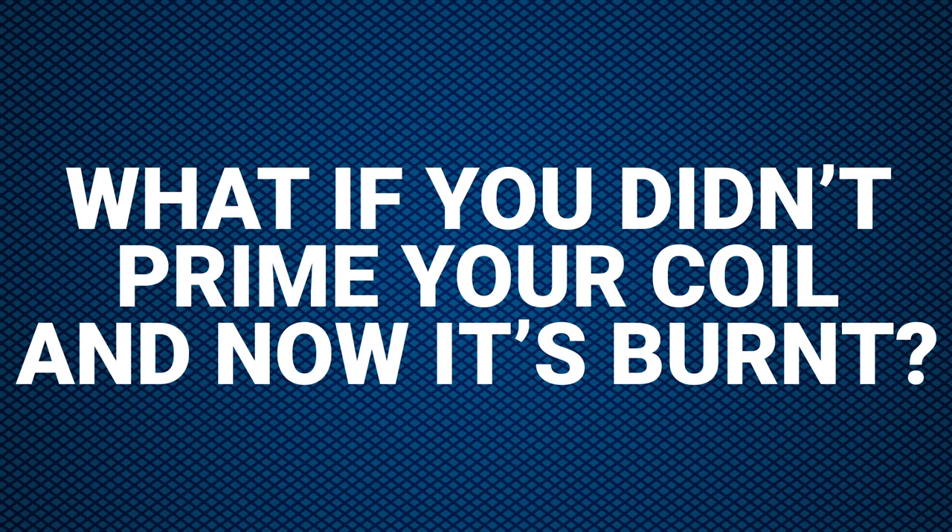What if you didn't prime your coil and now it's burnt? If your wicking material is burnt, there's no way to bring it back. The taste will stay until you change it.